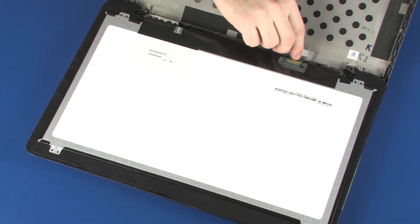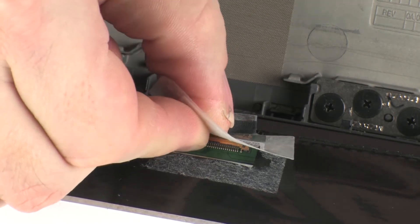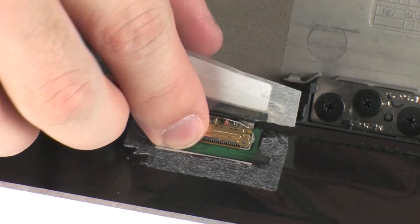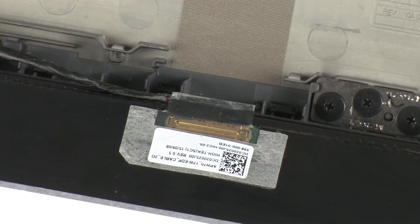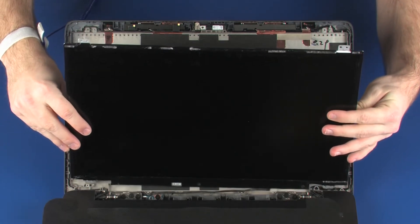Connect the display panel cable into its connector on the display panel and replace the retention tape. Lift the display panel and place it onto its alignment pins on the display enclosure.